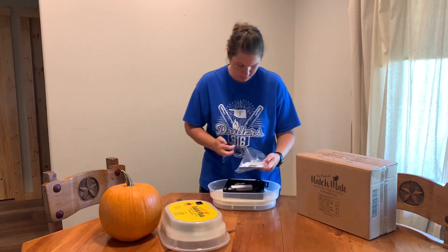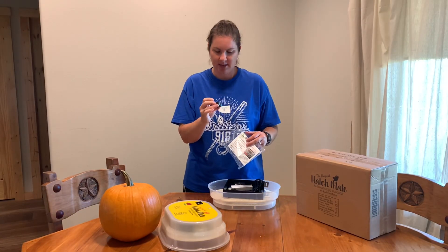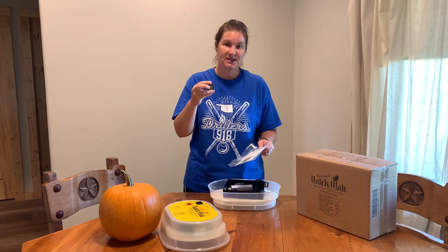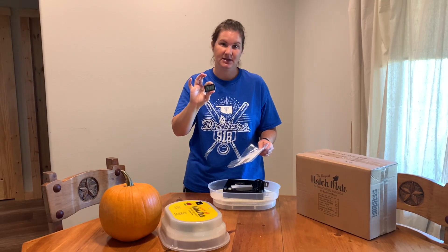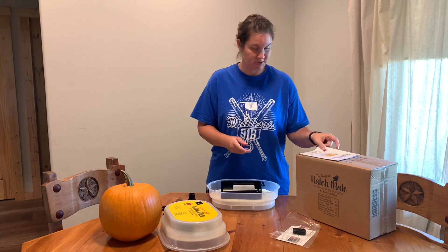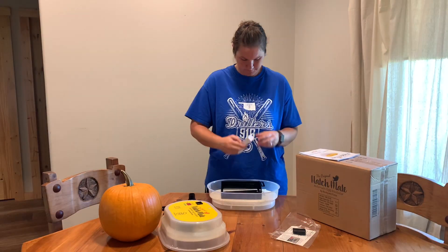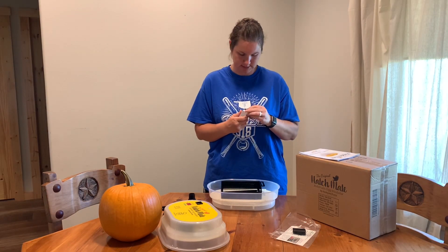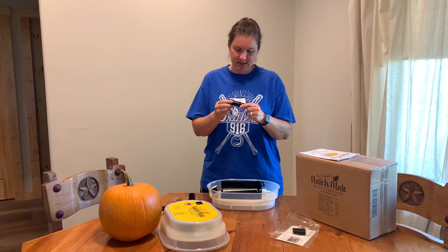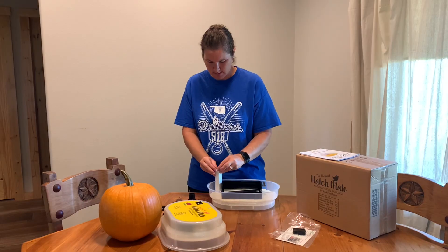They also sent us this really cool hydrometer. They said they usually don't include it but they wanted to include it with us so we could try it out as well. It has instructions on where to place it, and it helps make sure everything inside is just like you want it. We also got the power cord, an instruction booklet which I'll be referencing a lot, and what looks like an extra bulb. Inside this little case is a small flashlight so you can candle the eggs and see what's going on in there — so it's really cool that they include that.